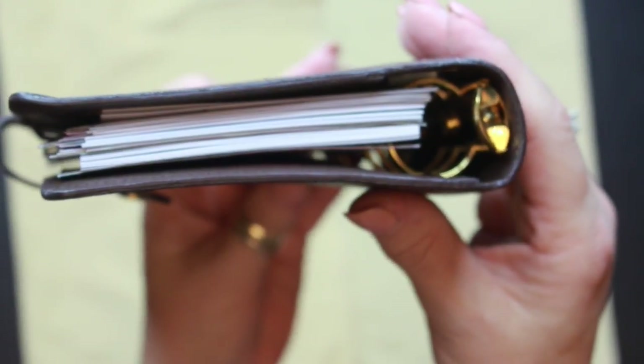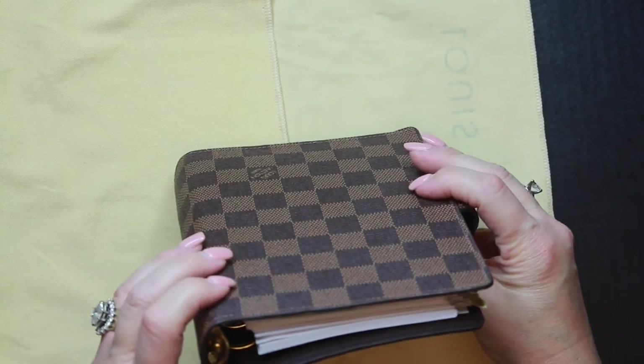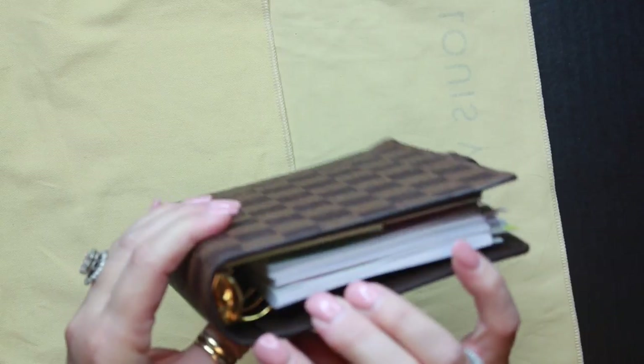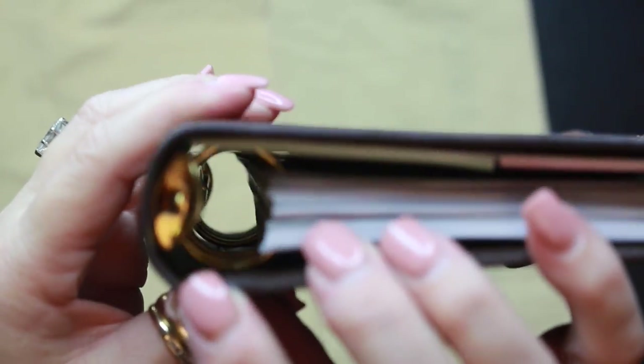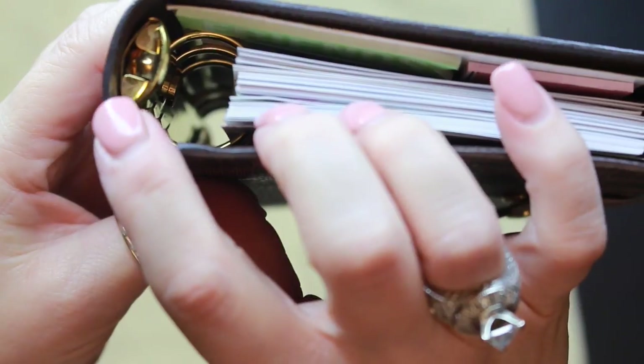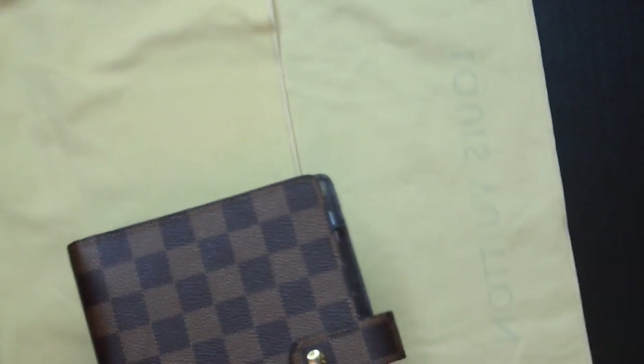The camera isn't focusing well, but the glazing overall looks very good. There is one small spot I did not notice in the photos online and it wasn't disclosed by the seller — just a tiny spot. I'll keep an eye on it, and if the glazing gets bad I can always send it to Louis Vuitton to have it reglazed.